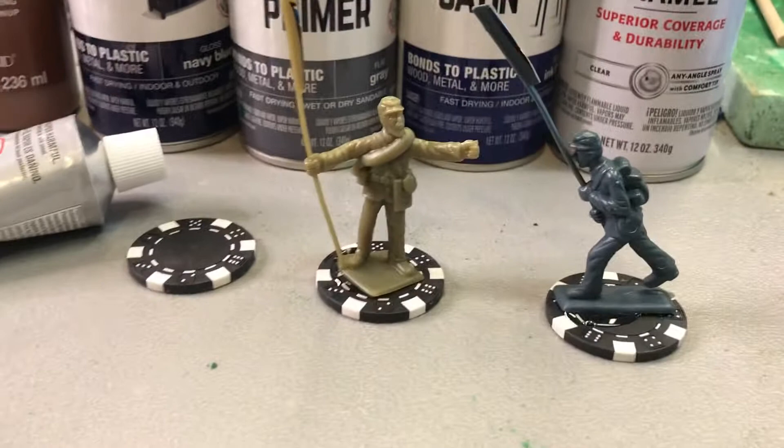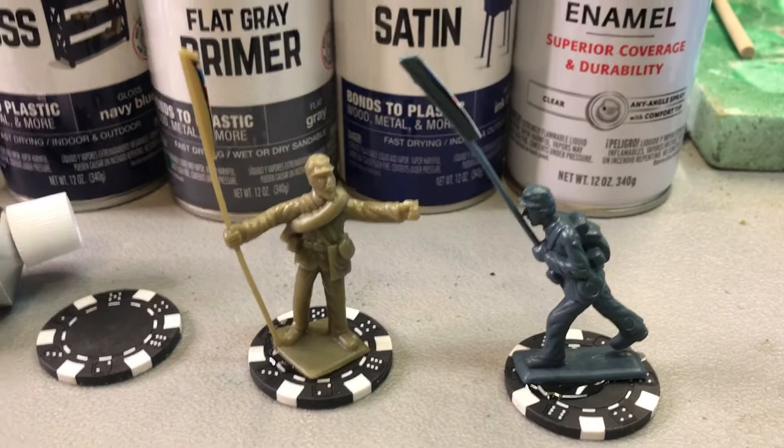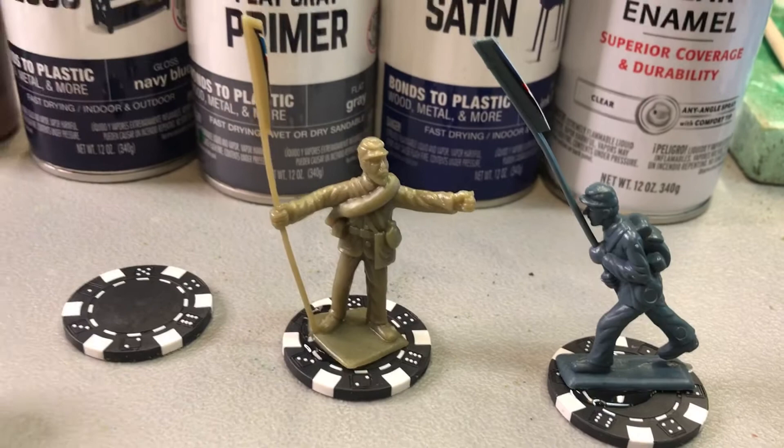So I have two figures here that I'm going to be painting on my own, not sending to Jim Shaw. The first thing you do is you wash them in Dawn dishwashing detergent to get off any film from the molding process.